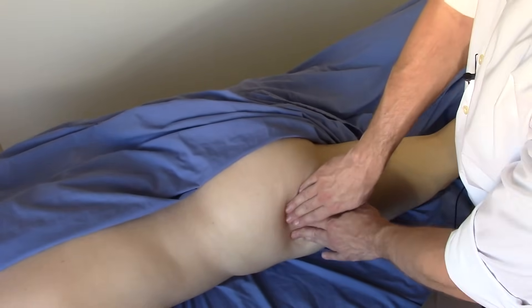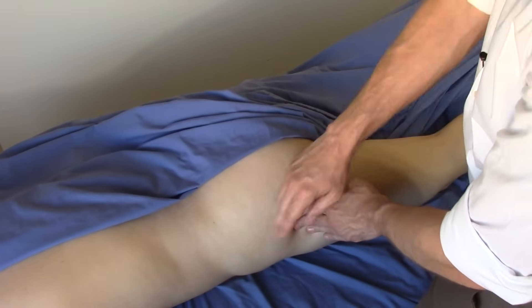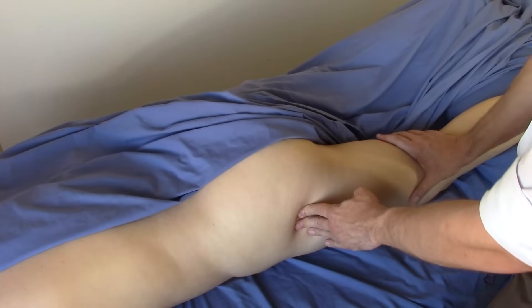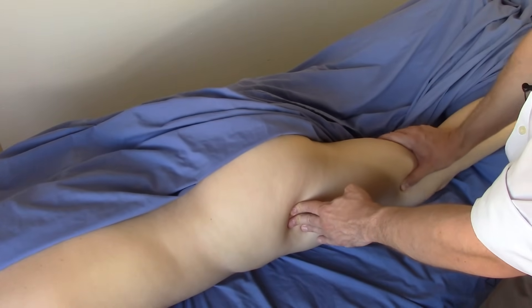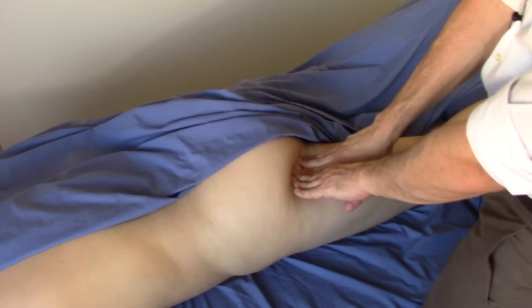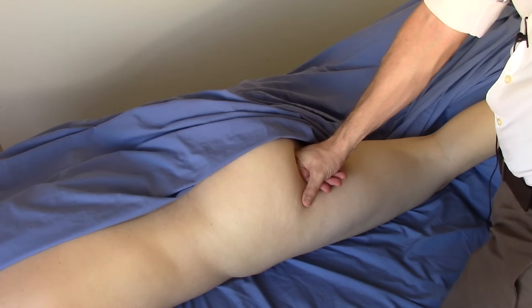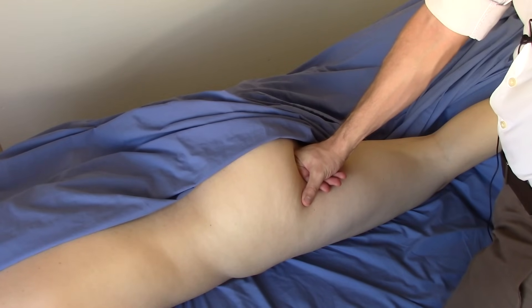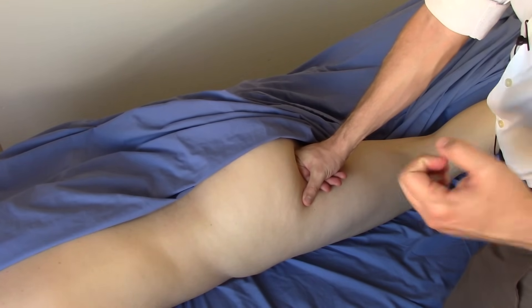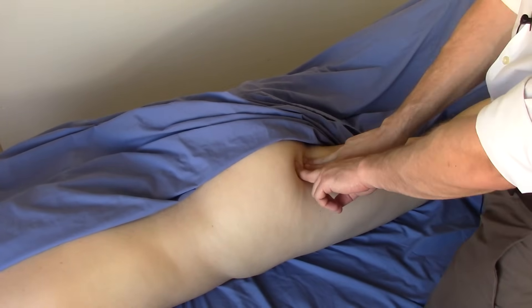If you come around the front far enough, you'll find the ASIS. Down the side here you'll feel the greater trochanter — you'll feel a knob of bone. You'll know that you're on the greater trochanter if you take this leg and rotate it; if you feel that knob of bone moving under your fingers, then you're on it. Finally, the ischial tuberosity — this is the bone that you sit on. The easiest way to find it the first time is to find it on yourself: sit on a hard wooden chair and the point where your pelvis makes contact with the chair is the ischial tuberosity. This is the origin site of most of your hamstring muscles.